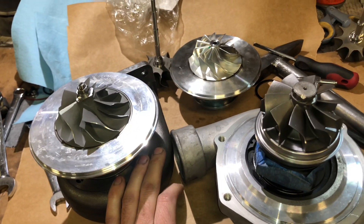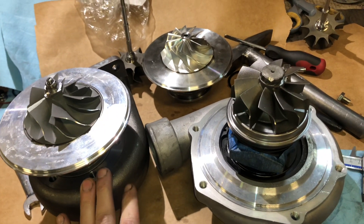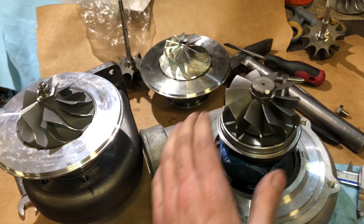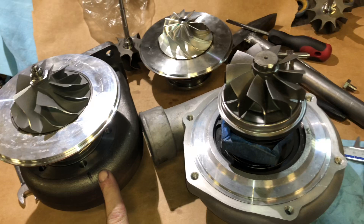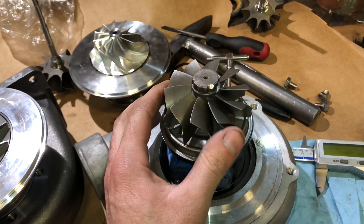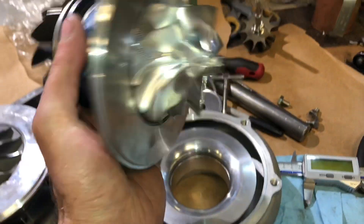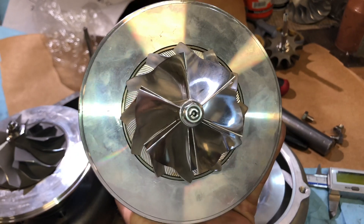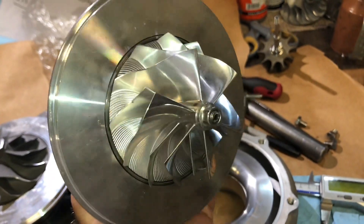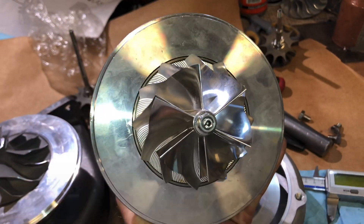The second option would be if this customer wanted more horsepower — more than 600 horsepower — then we would upgrade this turbo to a 67mm turbine. Stock is 62.3 or 62.35; we would go to 67x74. Then the compressor wheel we would upgrade to a 67.43 — this compressor wheel is a direct fit for the Precision compressor housings. You would need a TO4E plate.